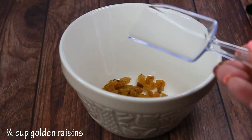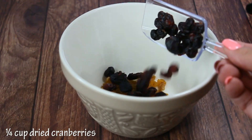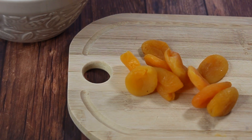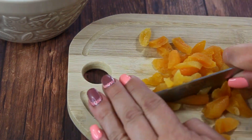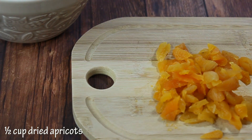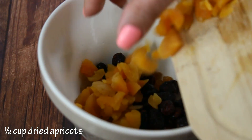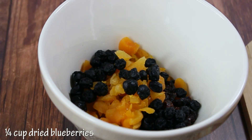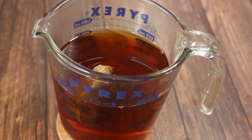This little scoop I'm using is a quarter of a cup. I'm going to use a quarter cup of golden raisins, a quarter cup of dried cranberries, and half a cup of dried apricots — they'll add a very good flavor to the cake, but you can use any dry fruit you like. I'm also adding a quarter cup of dried blueberries.